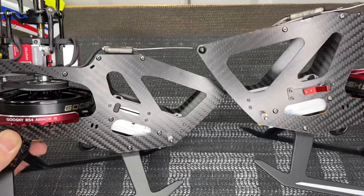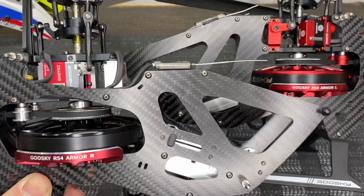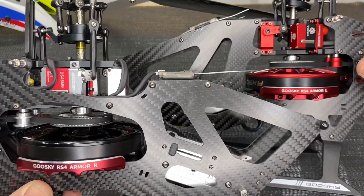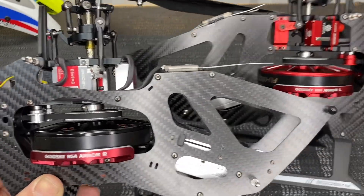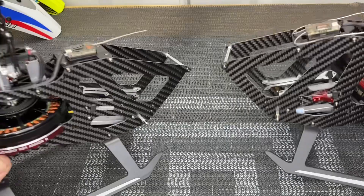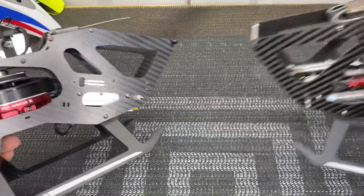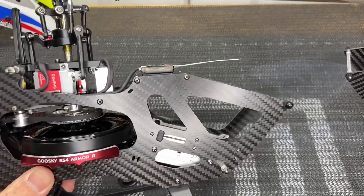We have both models here so we can try to see the difference in the servo layout. The regular plug and play is on the left and the Venom is on the right — you can see the more traditional servo layout on the Venom. Other than that, both kits are going to sit and fly pretty much the same, though I do think the Venom flies better.